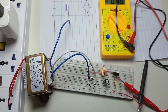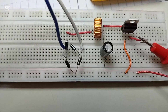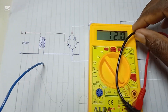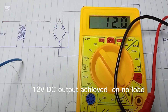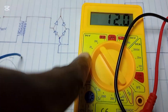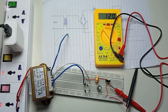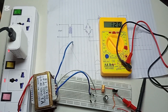Now let's measure our output voltage. You can see from the voltmeter that we have achieved our 12 volt DC output. We have successfully achieved our target — 12 volts DC at the output.